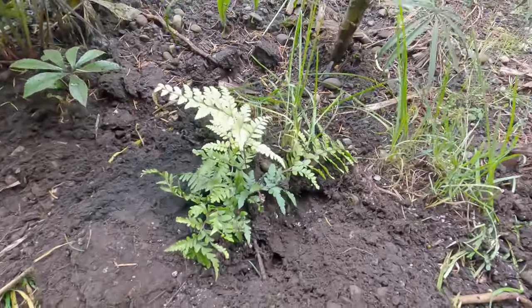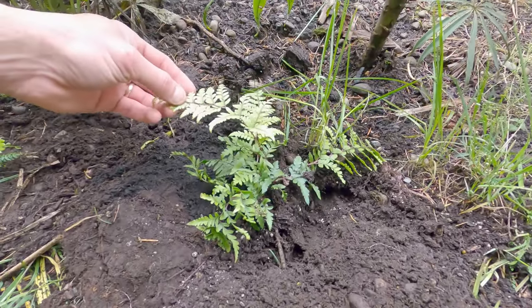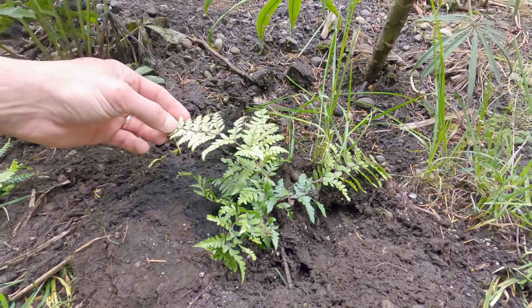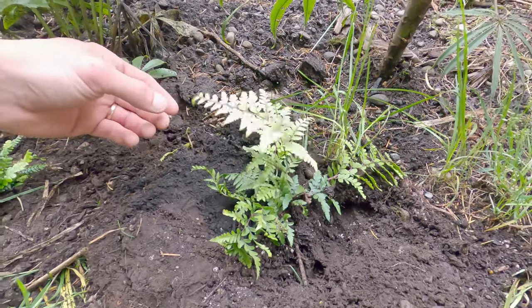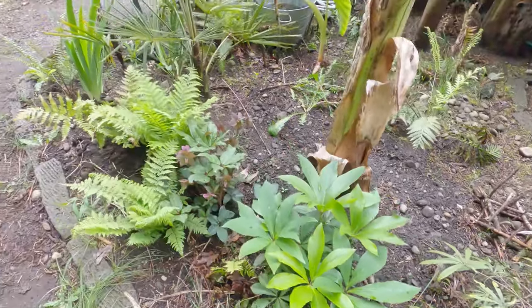Athyrium filix-femina auriculatum, auriculate lady fern. I have no idea what auriculate means — I should probably look that up. It's another kind of plain looking fern, but I like it. I really like ferns.